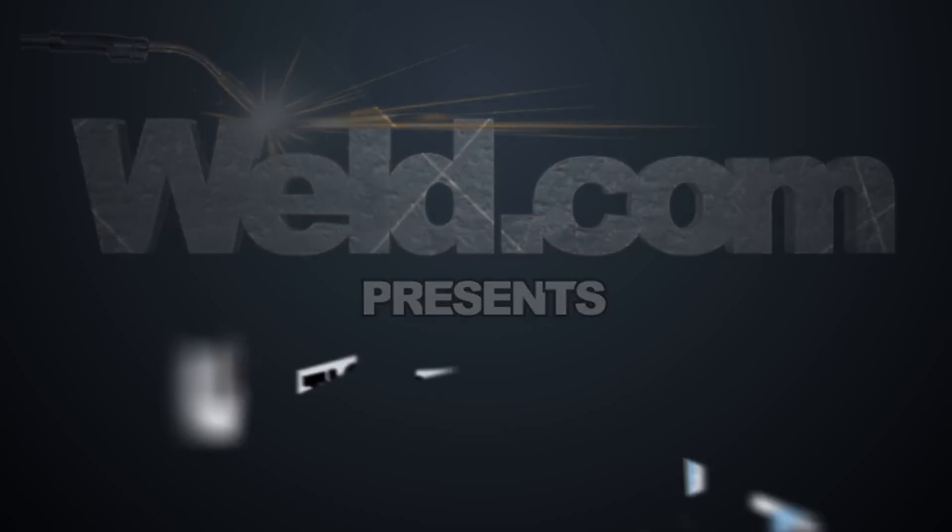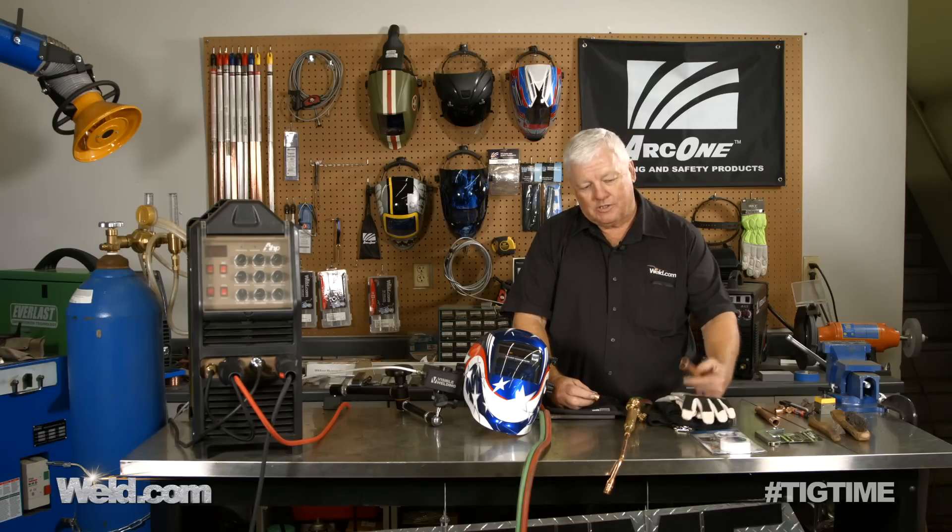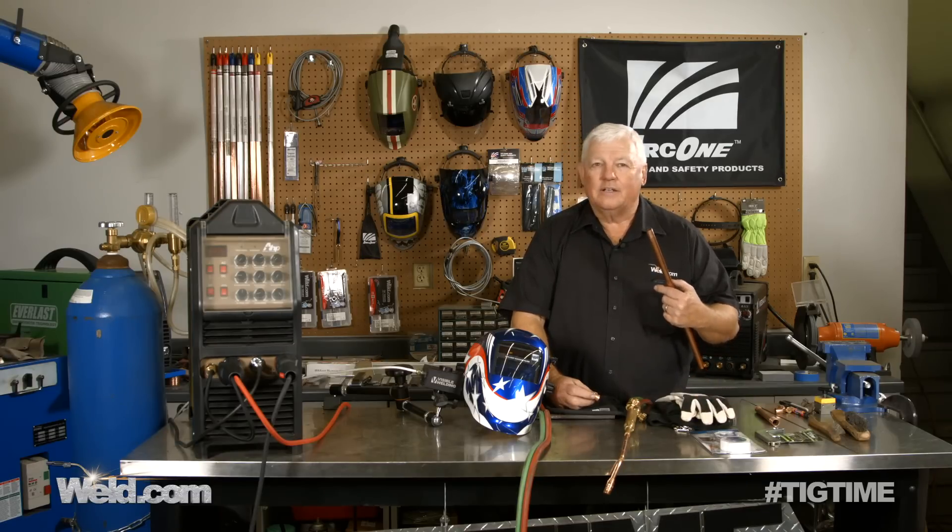Hey, welcome to weld.com, home of TIG Time. Hi, I'm Mr. TIG, and today we're going to answer a couple of questions that came about welding copper.